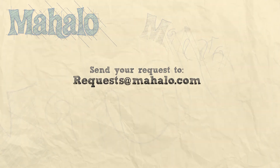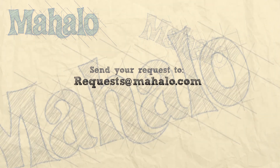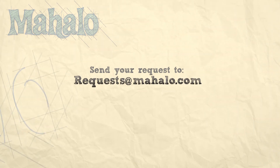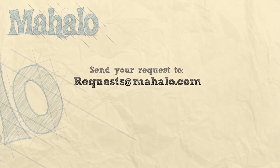Don't forget to check out our great videos. Thank you.